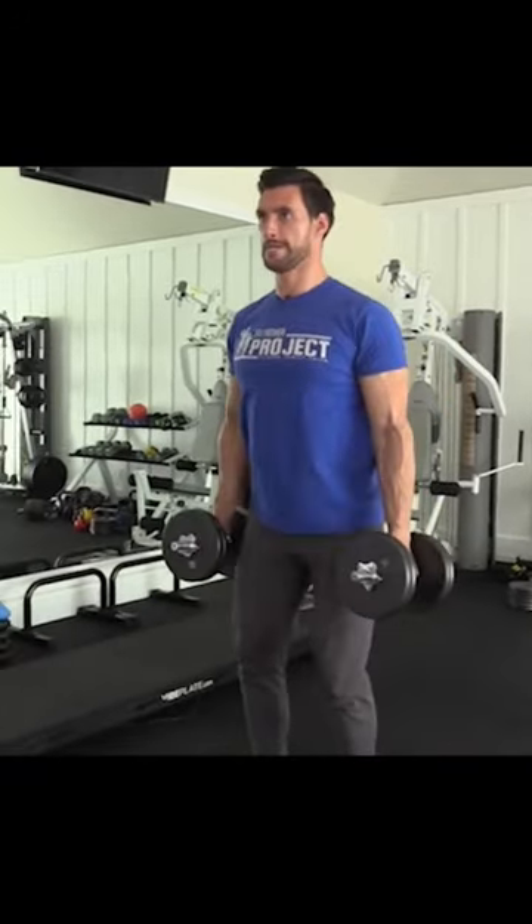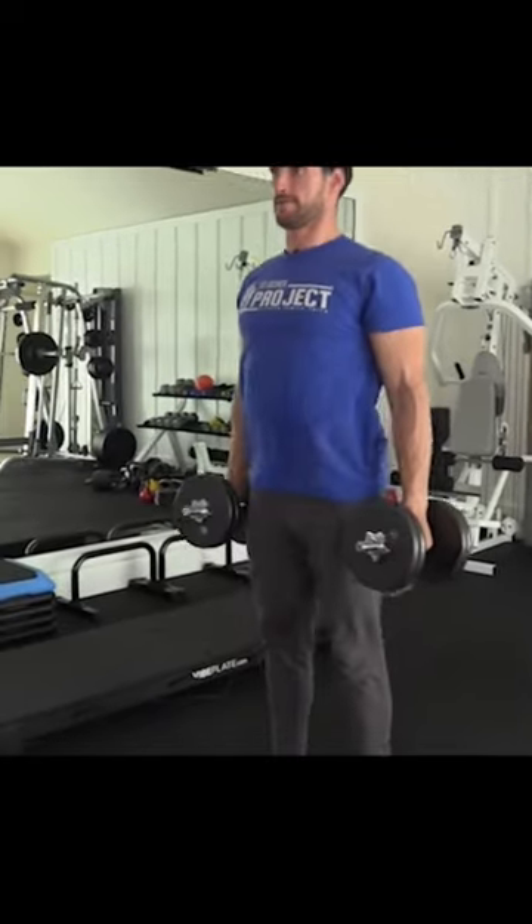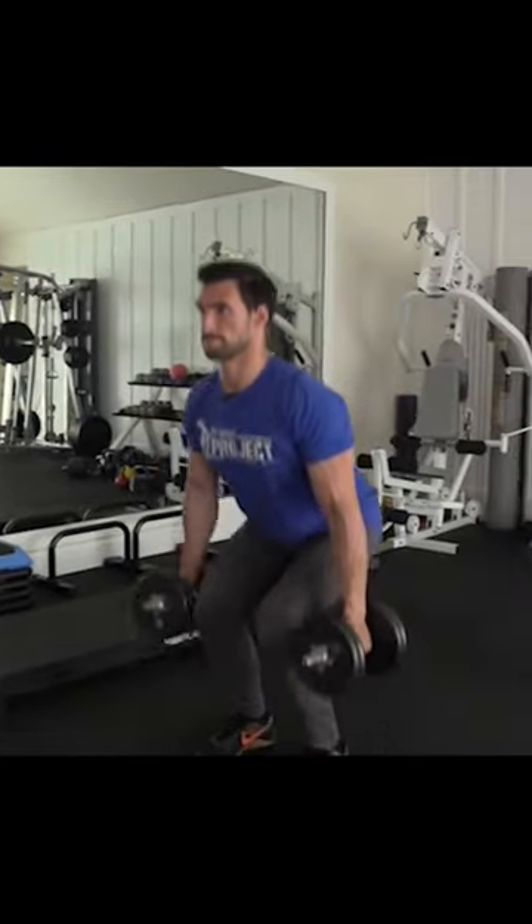We're going to start with dumbbell squats, which are amazing for working your whole legs. All you need to do is hold a pair of dumbbells at your side, keep your core tight. We're going to do 10 to 12 reps.